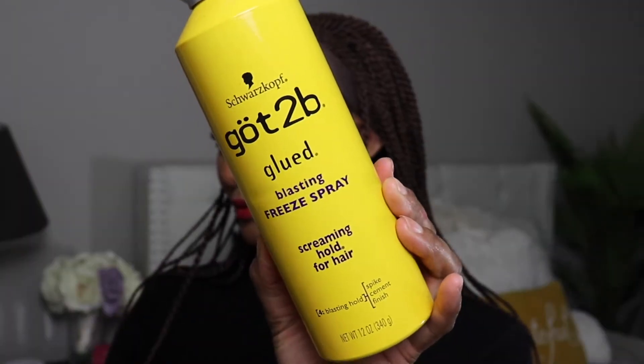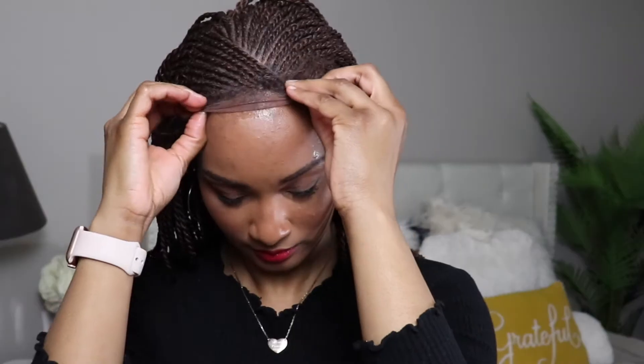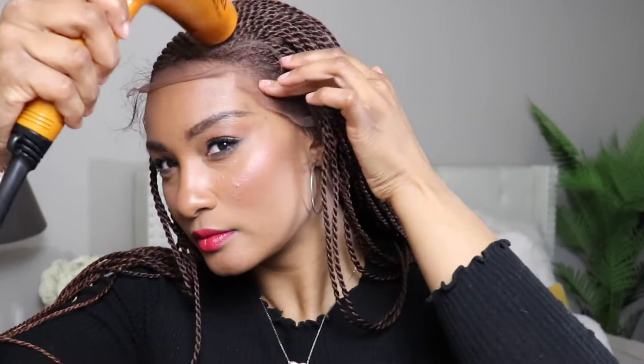To secure the wig, I'm just using Got2B's Glued Free Spray. I'm not using any glue or tape or anything like that. I like to keep my wigs a little bit more natural. To help alleviate the pressure before blow drying, I'm adding a few slits. That just helps me have a little bit more control of where that free spray kind of lands. I don't want to add too much spray to my actual forehead, and adding heat might cause it to spread, so I just add a few slits in there to help with that.